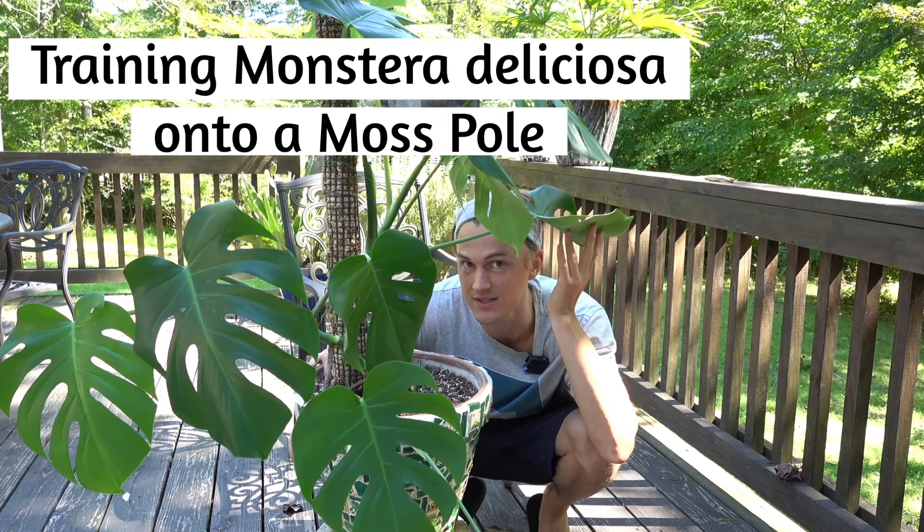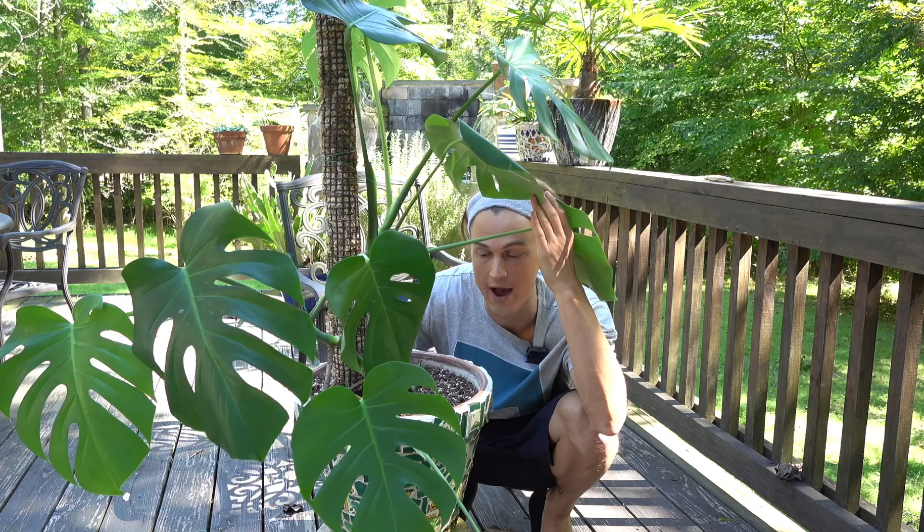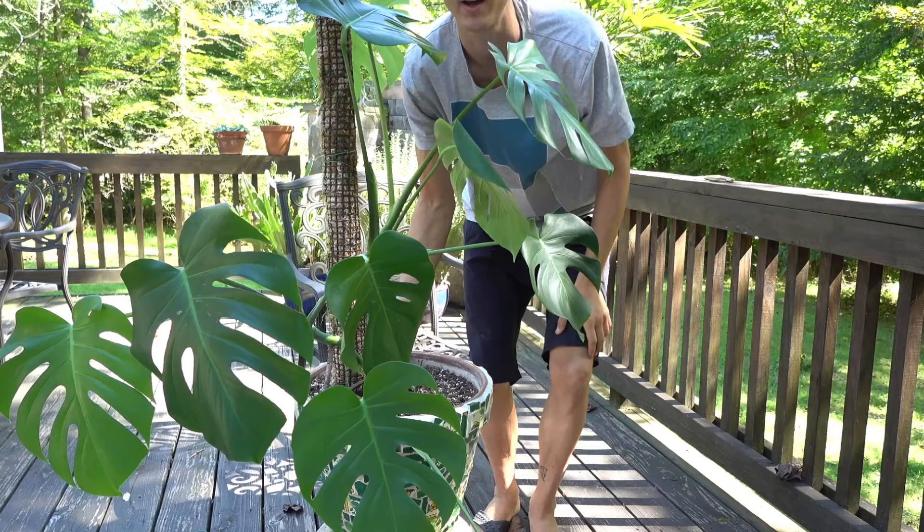What's up guys, Devon is here. I'm here with my beautiful Monstera Deliciosa and it needed a little bit of TLC. I had to undo all of the ties that were holding it up against the moss pole, and I figured I would take this opportunity to show you guys how I like to adhere my Monstera stems and petioles to the moss pole so that it can grow upright.